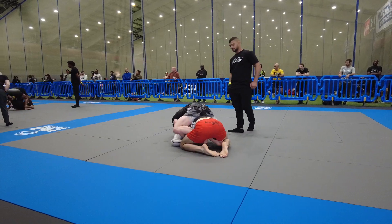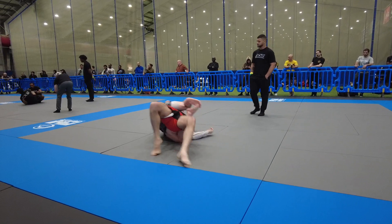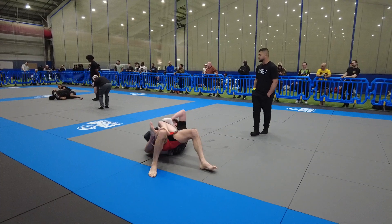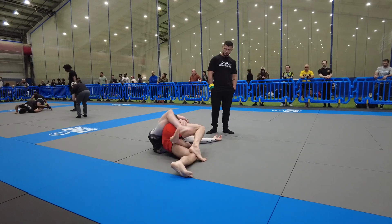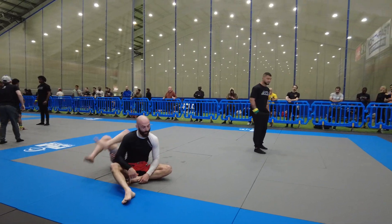Start removing base, removing base. Stand top, stand. Cross your feet behind his back Stan, cross your feet, extend your hips really hard — give your arms.